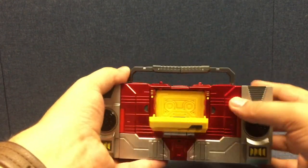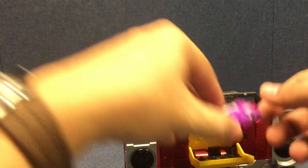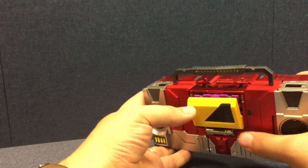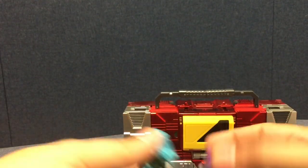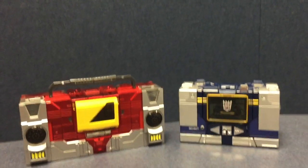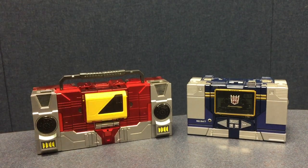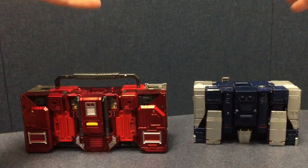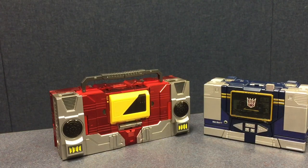Much like on Masterpiece Sound Wave, sometimes with certain cassettes the tray doesn't always pop open and gets a little caught. Just like on Sound Wave, try to have him lean forward a little when opening the cassettes and they should come right out. Speaking of Sound Wave, here they are next to each other — just like their old G1 toys, Blaster/Transistor is a little bigger, a bigger boombox versus the micro cassette player that Sound Wave was.